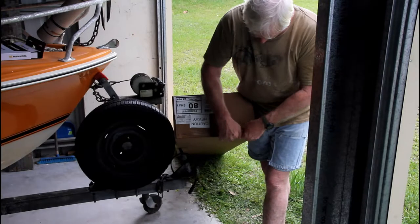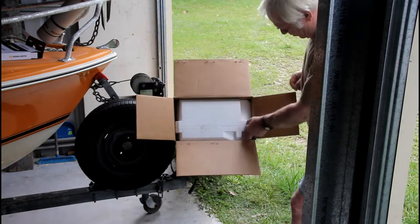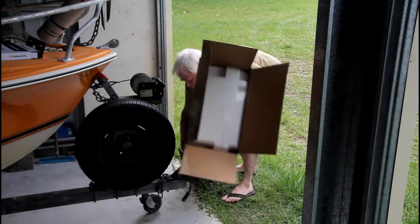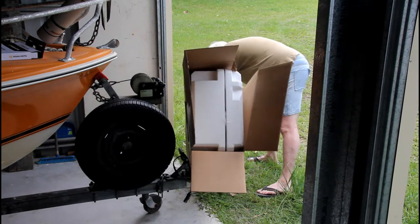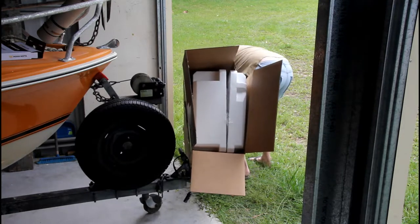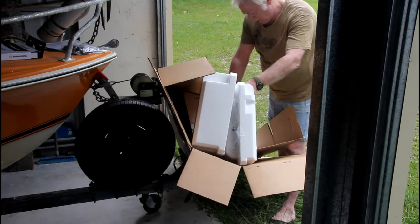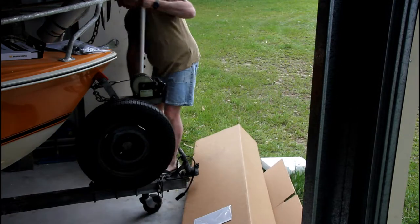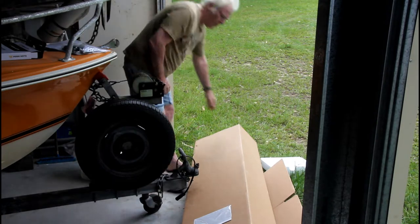The first thing to do now is to get the Minn Kota out of the box and make sure it's going to fit on the boat. I did measure it all up before I bought it and I am confident it will fit and work the way I expect, but I'm just not 100% certain until I get the item out and sit it on the boat. I'd have to say I'm very encouraged by the quality of the packaging — they've certainly made sure it's not going to get damaged by careless handling. Now that it's out I'll be able to sit it up on the bow and reassure myself that all my measuring was not in vain.